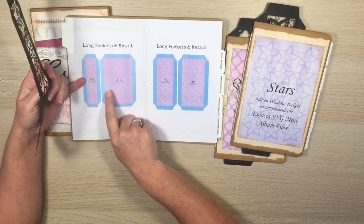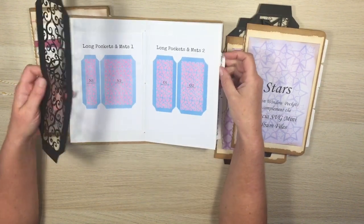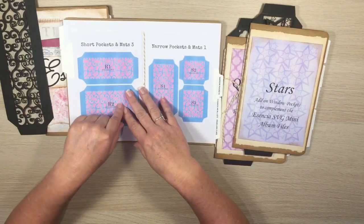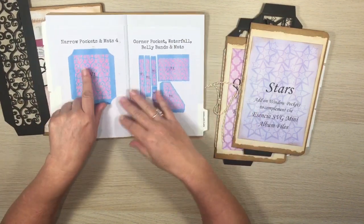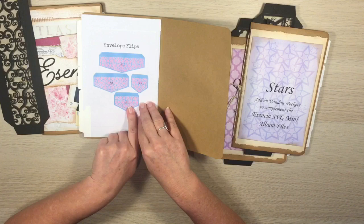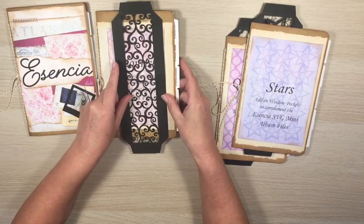With the Flourish set I've put the mats underneath so you can see the pattern through the window. We have two files of long pockets, three files of short pockets, four files of narrow pockets, the corner pocket, waterfall, belly bands with mats, and envelope flips so you can have some really fancy little envelope flips. That's the Flourish design and I think it looks gorgeous.